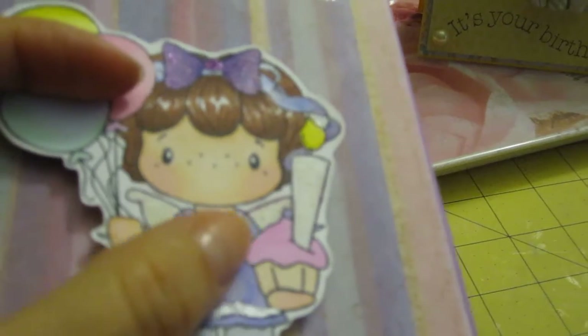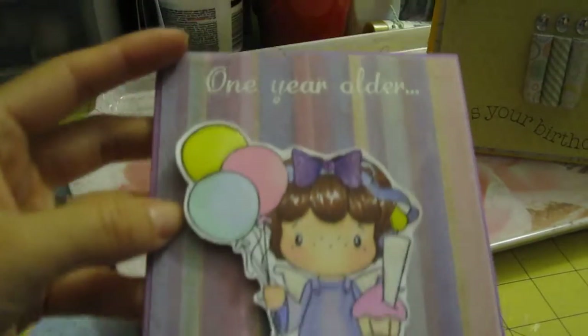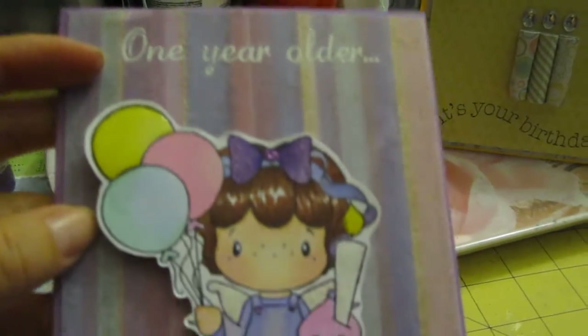and I used it on the candle. You can't really tell because my camera can't really pick up the lighting. But I think that's pretty much it. And then I embossed 'one year older.'